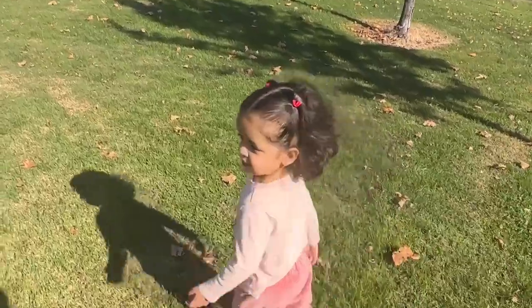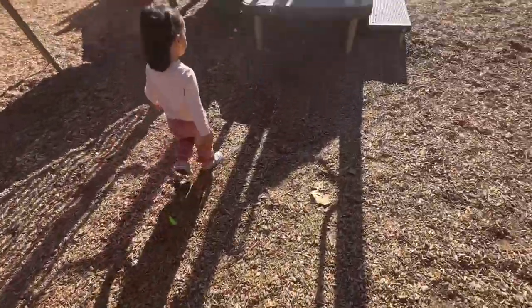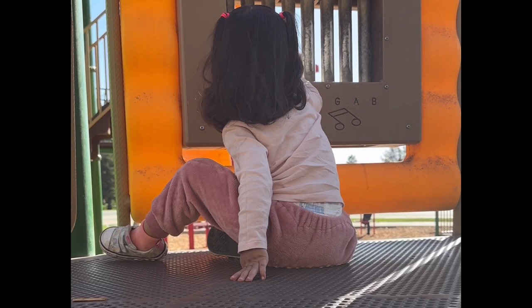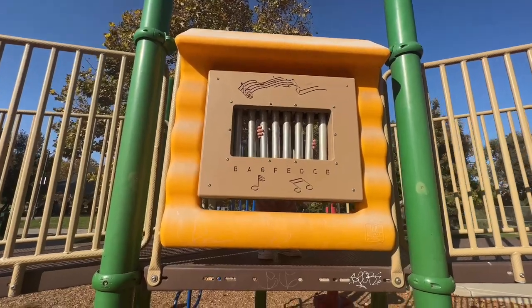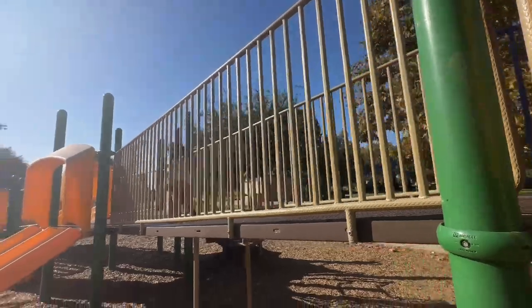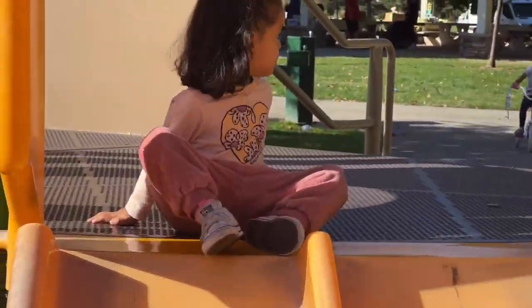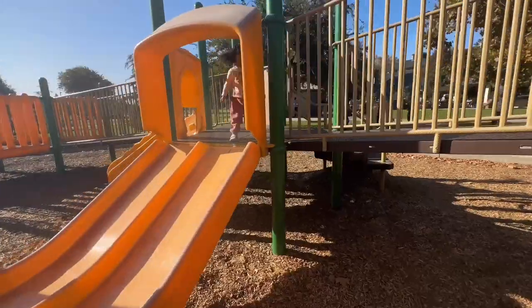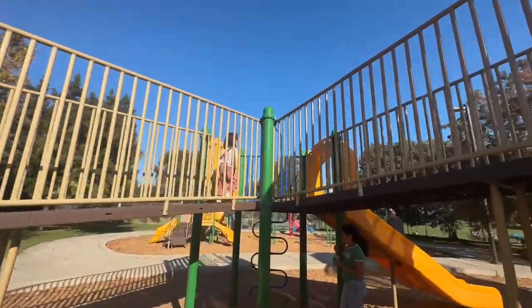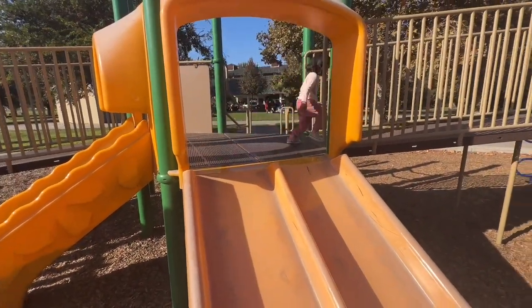We're going to the park! Still at the park — she literally scared me. She was trying to go up the other way and I was trying to get her down — scared the life out of me.